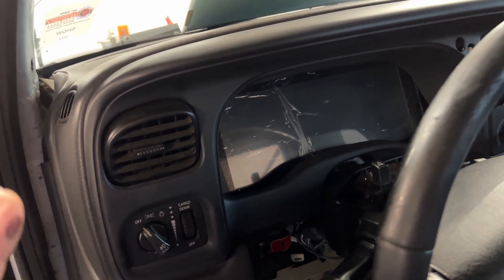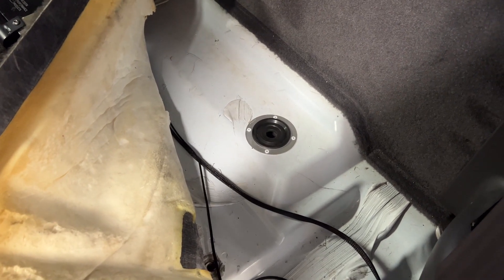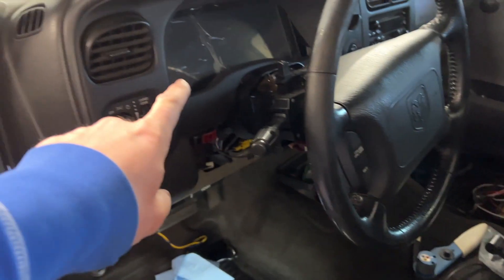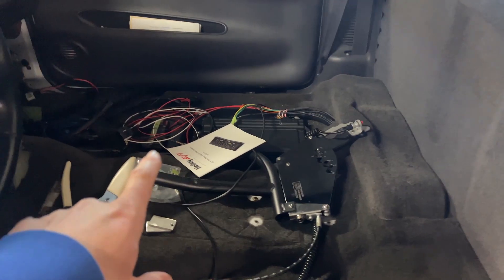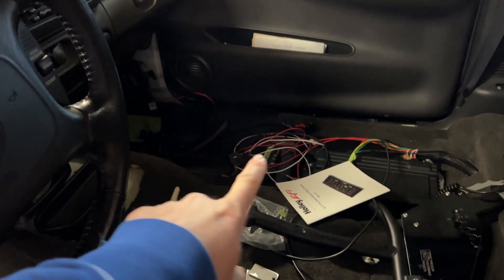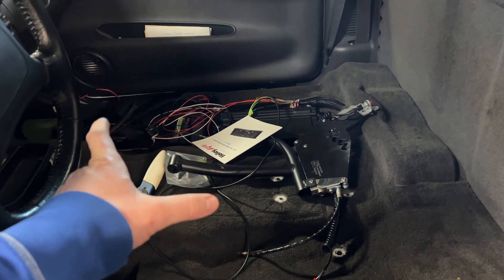If you want to put a dash like this in your Dakota, that's probably the easiest way to do it. I also put in an Earls grommet — it's in and ready to go. At this point we've got to run some wires: power and ground for the screen and all that stuff down through here. I'm also going to relocate the power wire and run our four-gauge that feeds our Holley Sniper relay block up to the front.